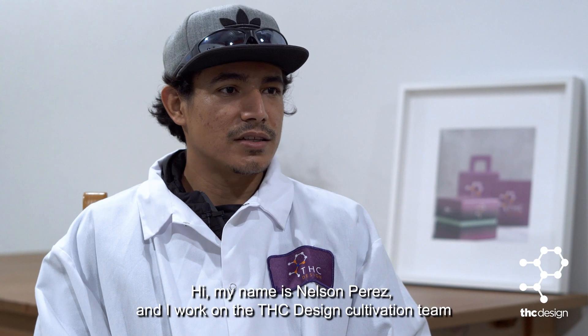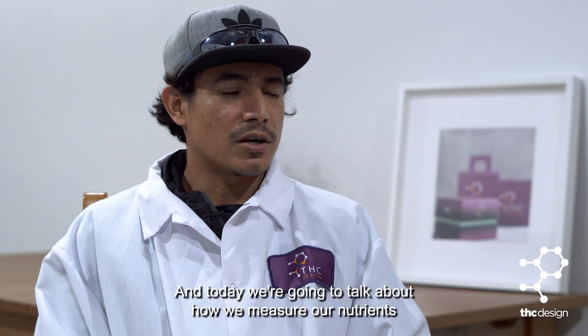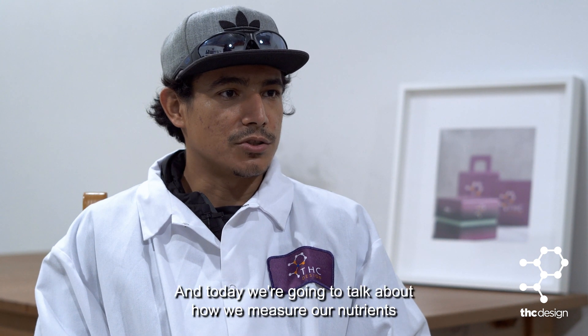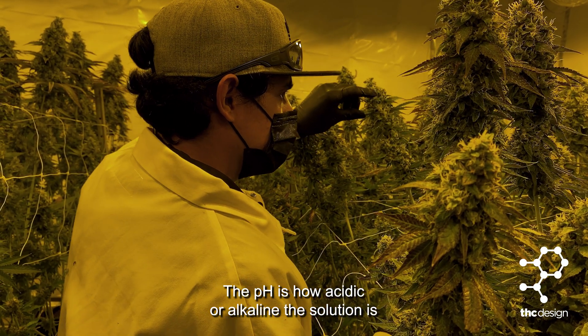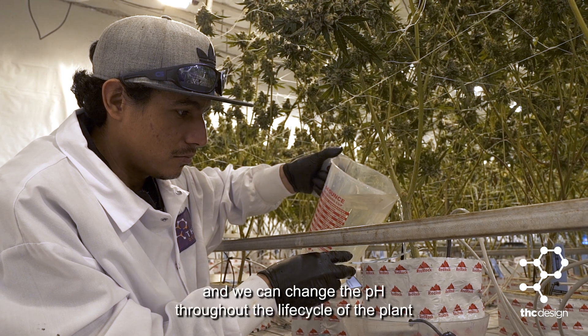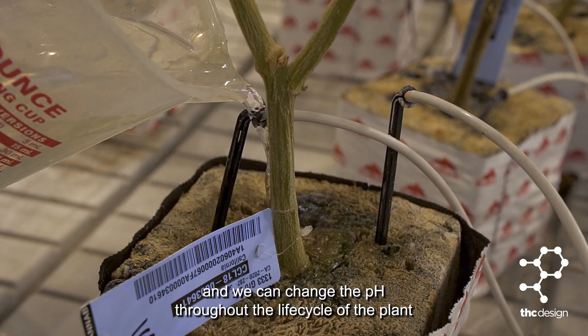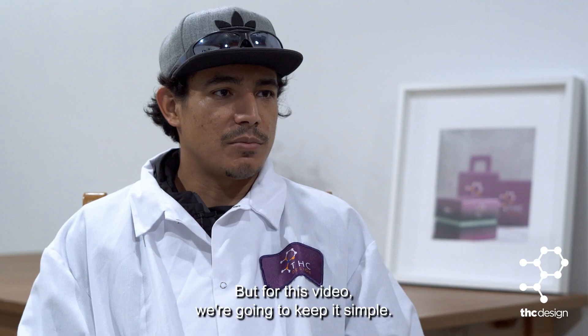Hi, my name is Nelson Perez and I work at the THC Design Cultivation team. Today we're going to talk about how we measure our nutrients. The pH is how acidic or alkaline the solution is. Generally the medium likes to be a little acidic, and we can change the pH throughout the life cycle of the plant, but for this video we're gonna keep it simple.